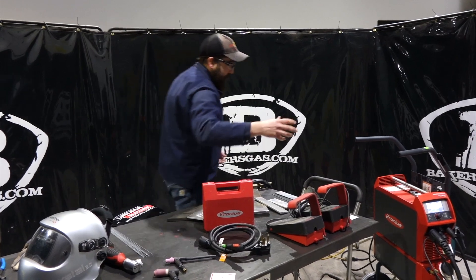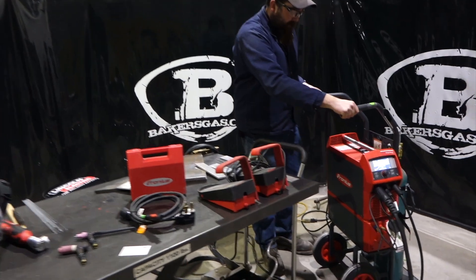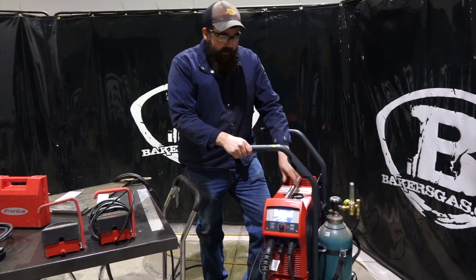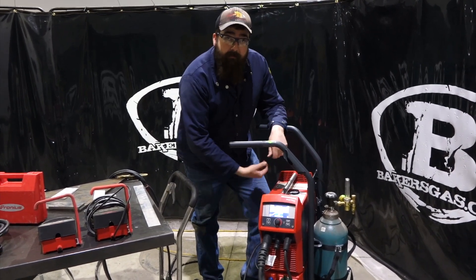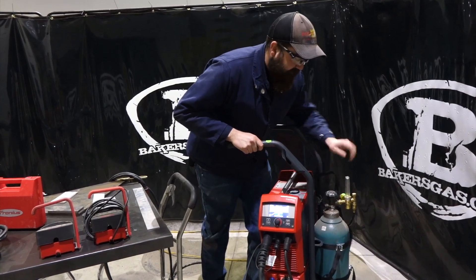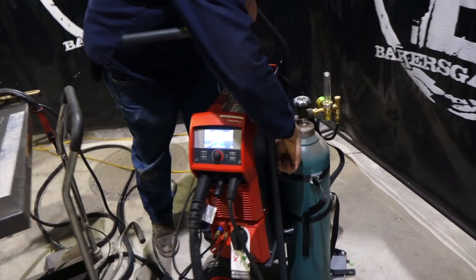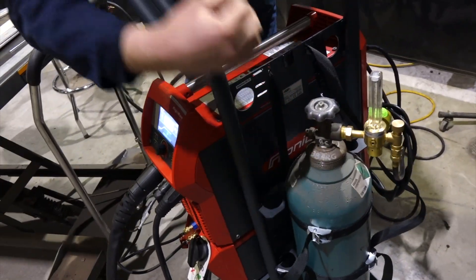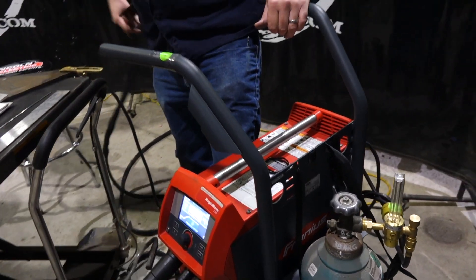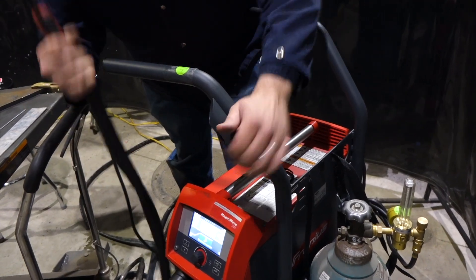One of the biggest items is this cart here. It is special to the Magic Wave and the Transteel — both units will fit. The unit is actually bolted on the bottom, so you set the unit on it and it screws on through the bottom. It comes with straps for your gas cylinder, a TIG rod holder where you put your tubes down inside, and a spot where your TIG torch fits right down in there.